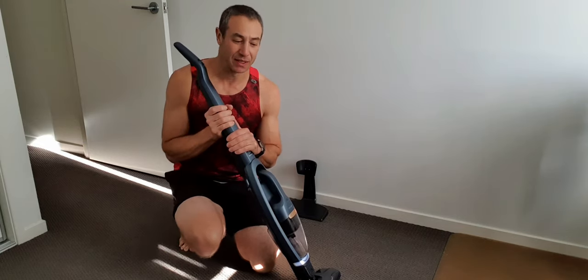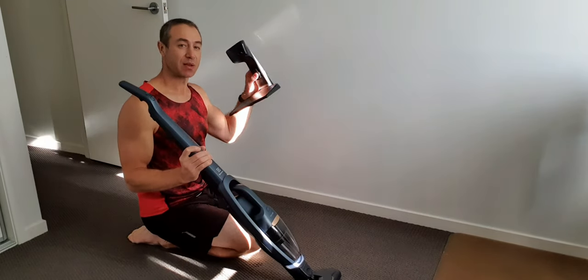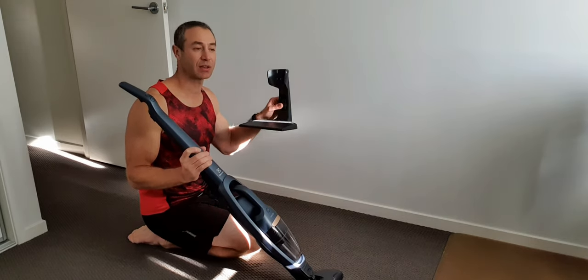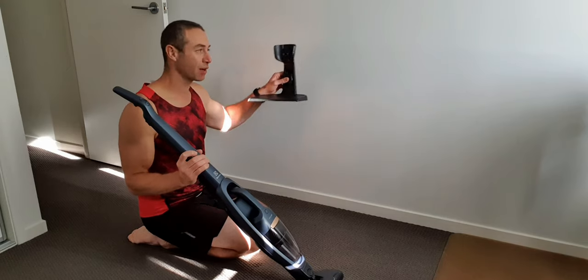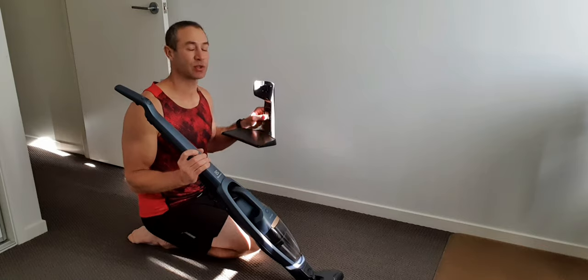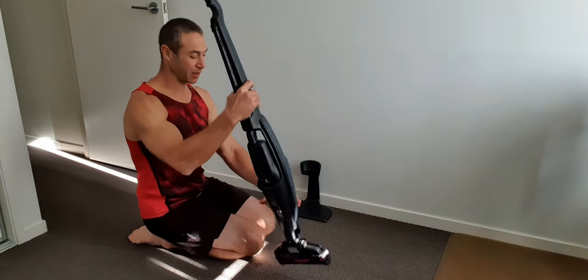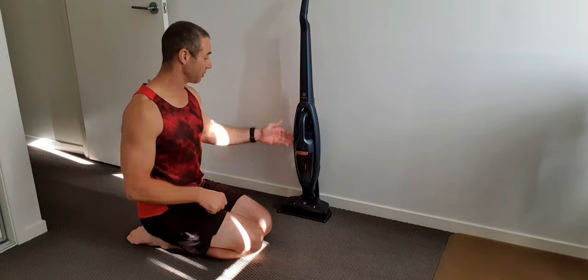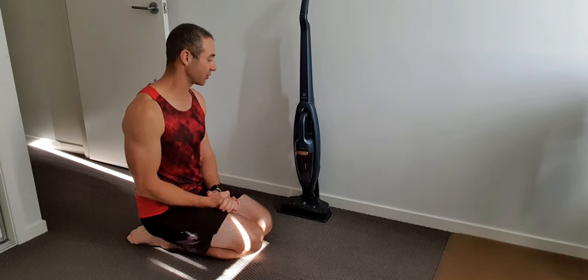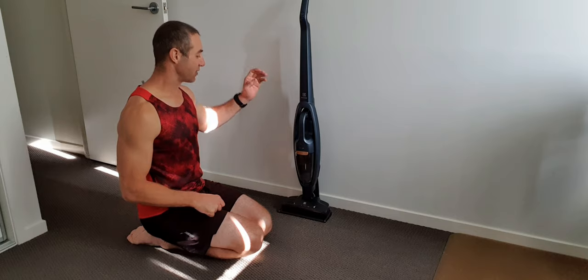Things I like way better than Dyson: the first one is the docking station — that piece at the bottom. Dyson gives a docking station too, but they imply you need to screw it to the wall, which people in rental properties can't do, so Dyson's attachments end up littering the place. With Electrolux, you slide it in and it stands on its own. As part of the docking station it's also a charging station, so you don't need to plug it in every time — you just dock it and it charges. I think it's very well done, and I'm quite surprised expensive Dyson vacuums don't have this.